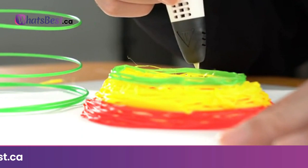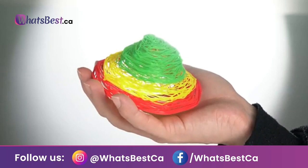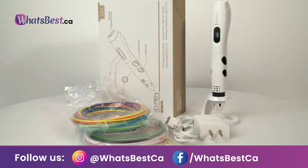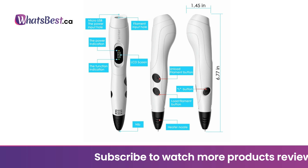Bonus: the Parner 3D pen is compatible with 1.75 mm PLA or ABS filament. Parner provides 16 different colors of PLA filament refills, each color 8.2 feet. Please do not use other manufacturers' consumables to avoid incompatibility. USB power supply: the Parner 3D pen can be charged by mobile power bank, computer, or laptop, making it convenient for drawing indoors and outdoors. Make sure the current is 5V/2A.